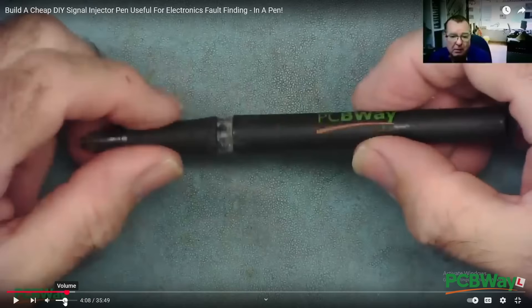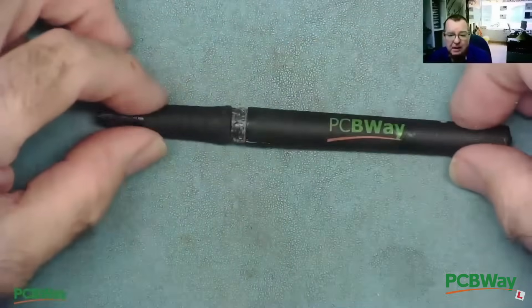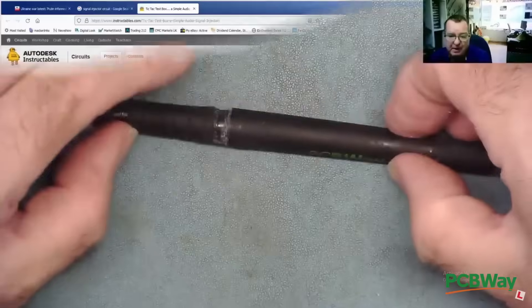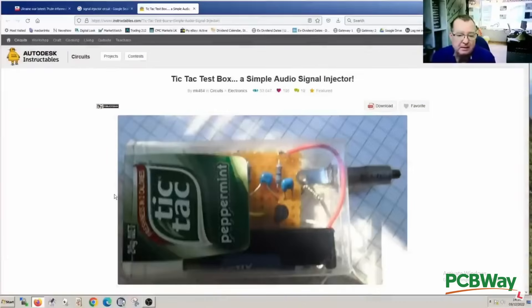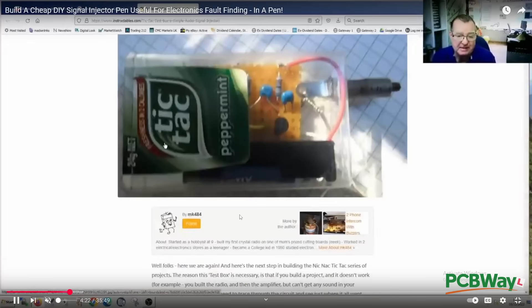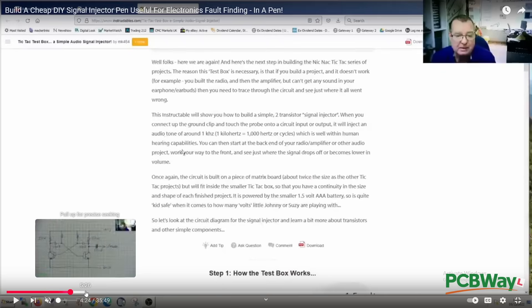In that video I was actually trying to build a signal injector into a pen. I had a PCBWay biro which had effectively run out of ink and was a little bit damaged, so I challenged myself to build a signal injector into a pen. I based it on some of Else's projects who built one into a tic-tac box - obviously much easier to do - so I set about building this circuit into a pen.